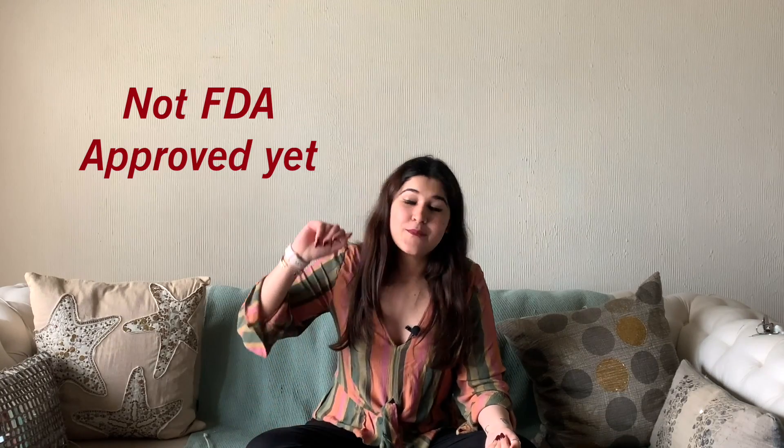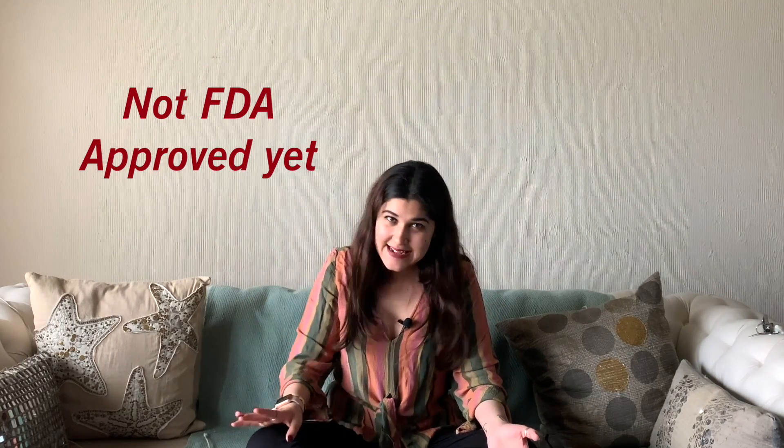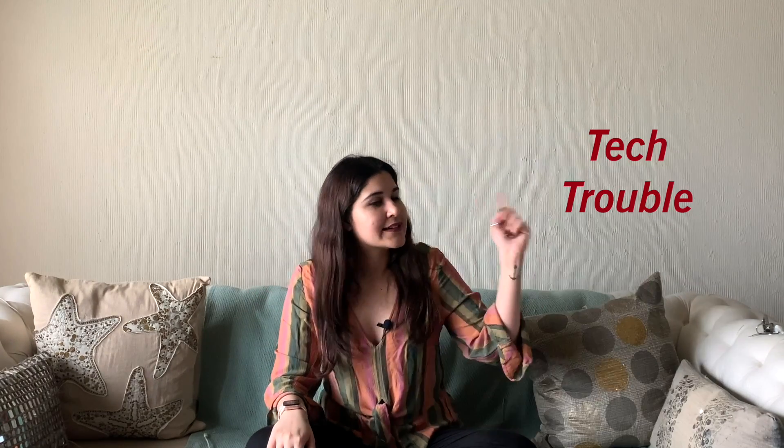There are a few cons. First, it is DIY, so people who are not technologically savvy may find it difficult. Second, it's not FDA approved yet — it is at your own risk. Third, there can be tech troubles: once, all my settings got wiped and I had to figure it out again — just like anything technological, it can fail.